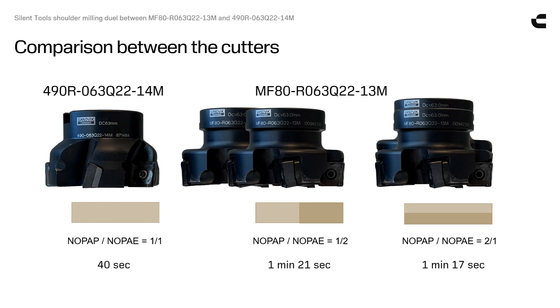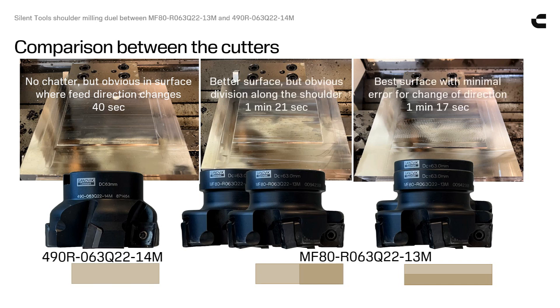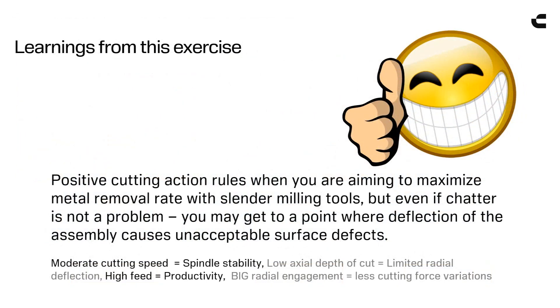The negative action MF80 is not able to compete with the positive action 490 cutter in metal removal rate capacity. Positive cutting action rules when you are aiming to maximize metal removal rate with slender milling tools. But even if chatter is not the problem, you may get to a point where deflection of the assembly causes unacceptable surface defects.